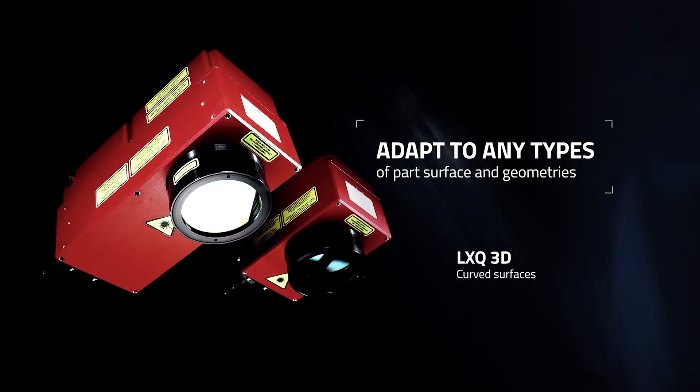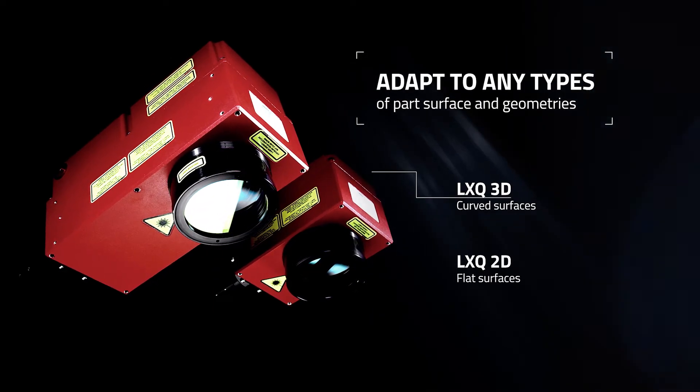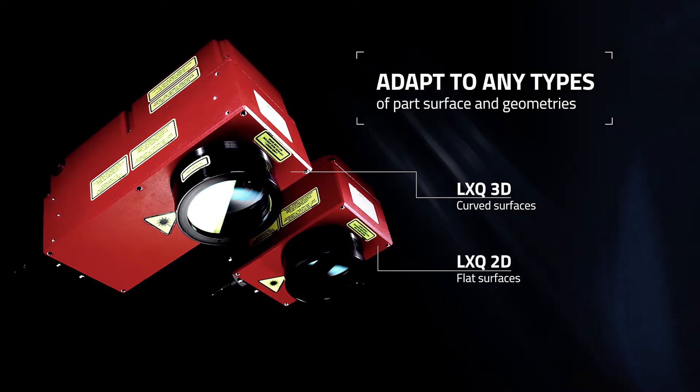Head models are available in 2D and 3D with a vast selection of laser powers to outperform your most challenging requirements.